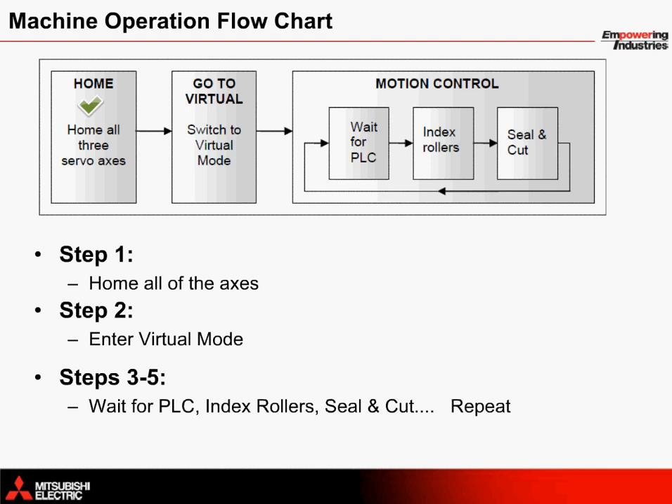Next, the machine enters what's known as virtual mode. This mode not only provides additional flexibility to the programmer, but it also simultaneously controls both of the vertical index roller axes through the use of an electronic drive shaft. Next, the machine enters its motion control sequence where the servo movement waits for an indexing control signal from the PLC before starting. The index rollers move forward for the length of the bag, and then the sealer axis moves to cut and seal the bag.